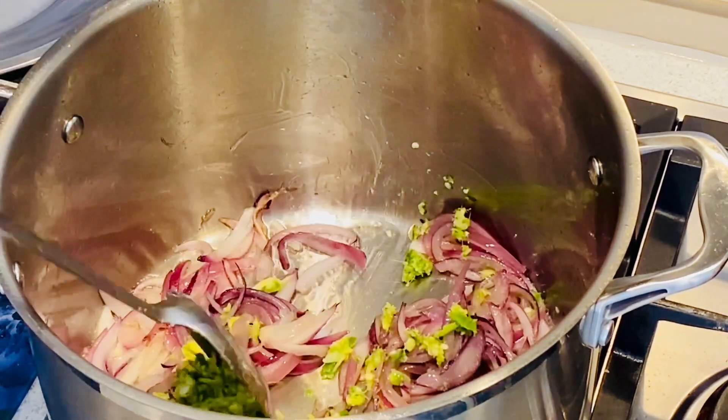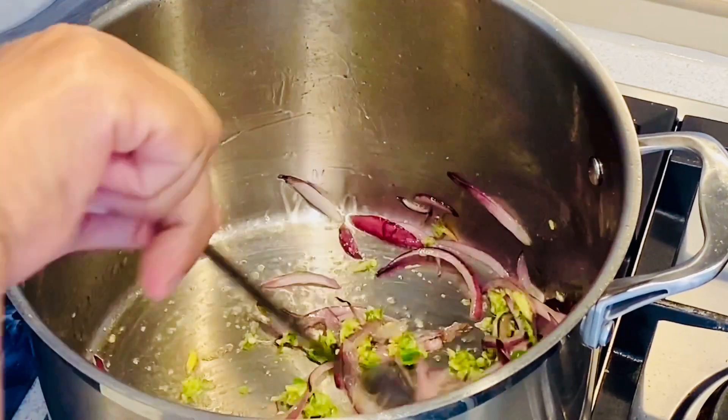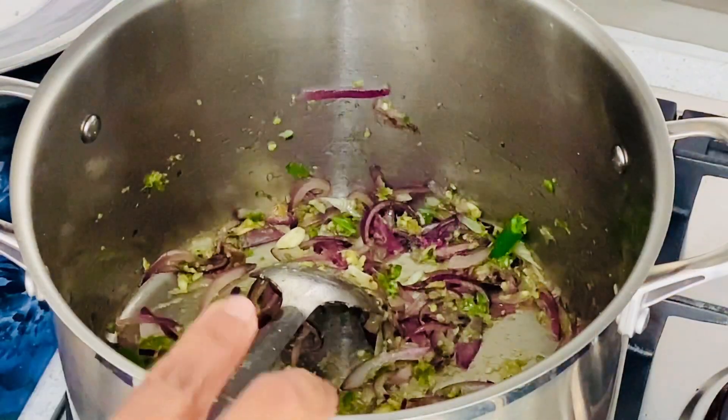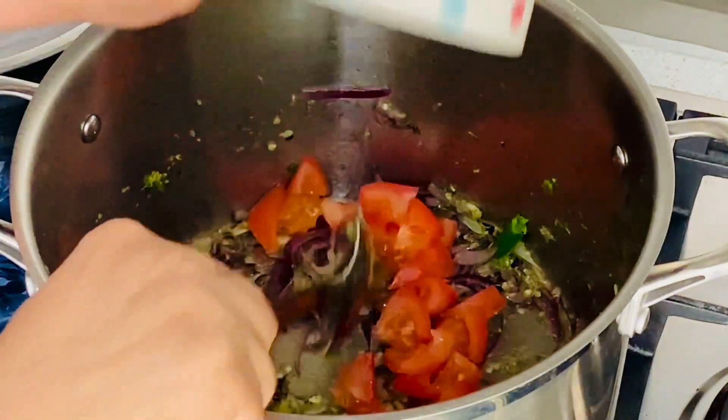We will make a little bit of the rice, we will cook a little bit of the rice. You will have to try it. We will cook it very well, we will cook the onion. We will cook a little bit of the rice.